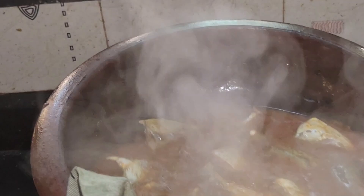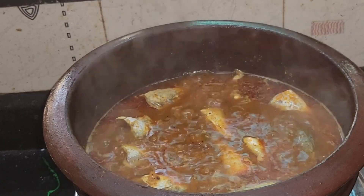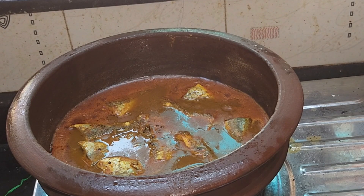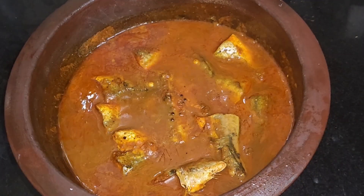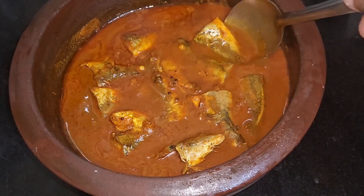Then go to the spot, put out the pot with the chicken, put it in the pot once again. We are ready for the food. I will try to make a good one.